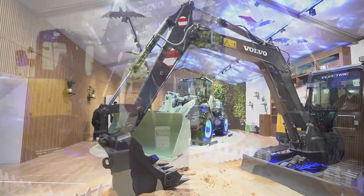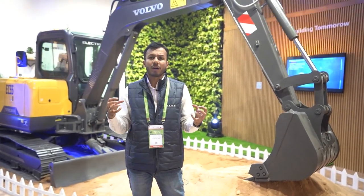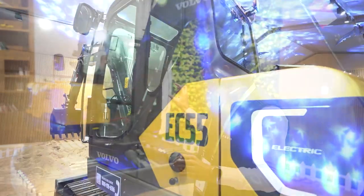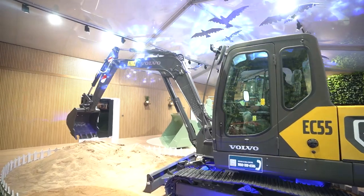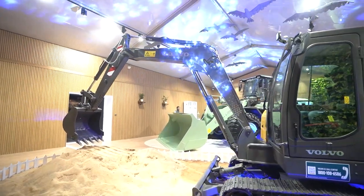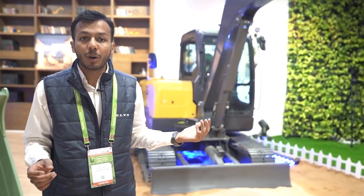This machine is a 5.5 ton electric excavator typically used for urban applications where you got to do some infrastructure, some re-handling and stuff. This machine comes with an electric powertrain and a battery system that can last you for 6-7 hours, can be charged in an hour. It has both fast and slow charging options using an offboard and an onboard charging provision.